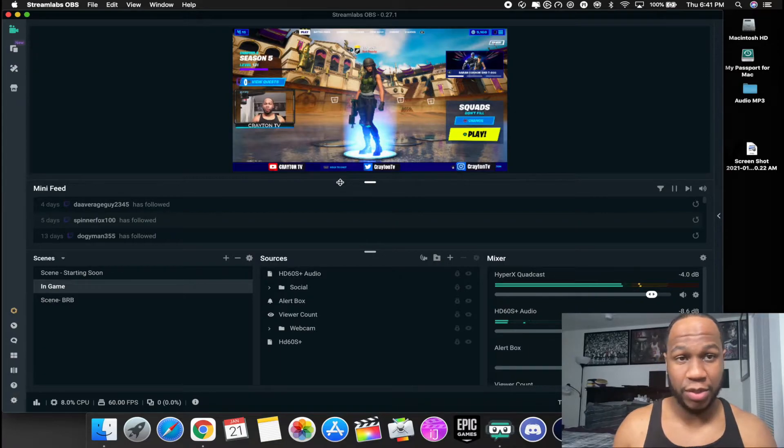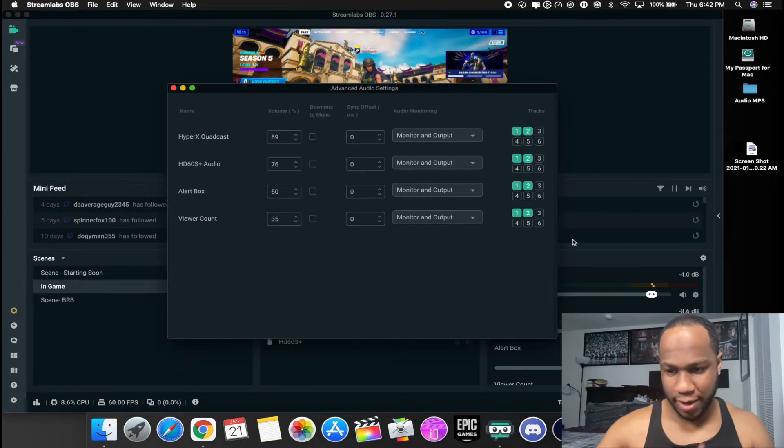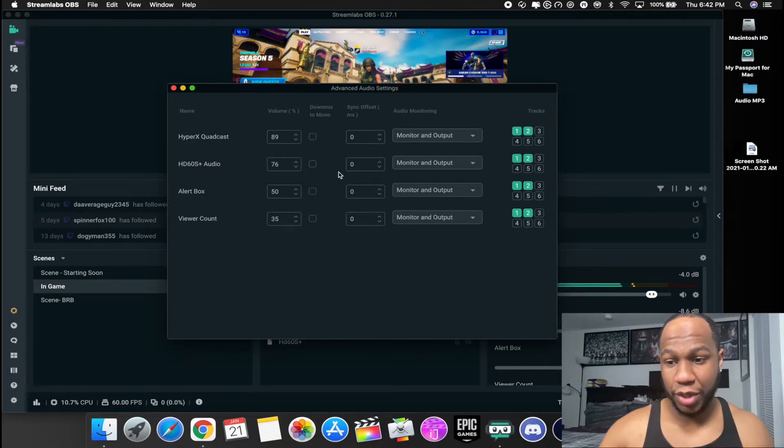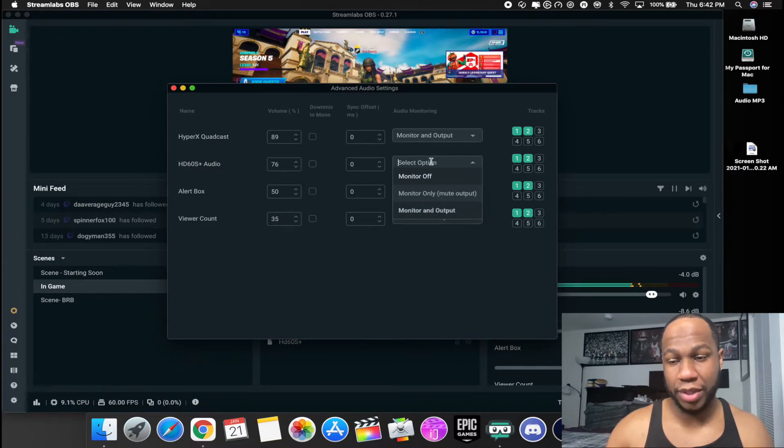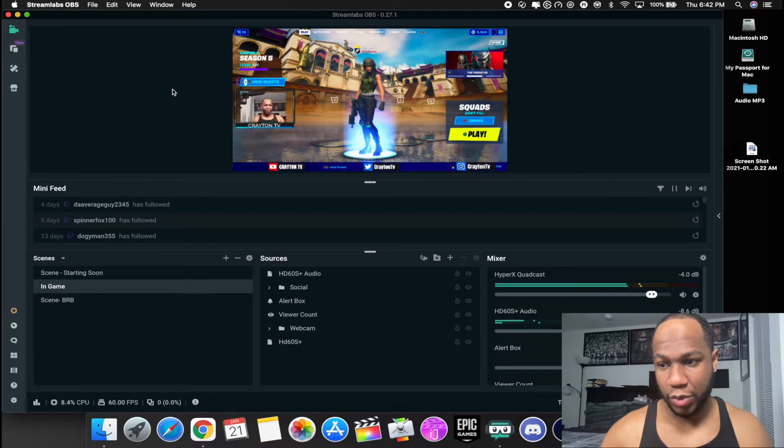I just wanted to help you guys out if you ever ran into that issue or problem. Once you see your game audio coming through, make sure you check your mixer settings and make sure that your HD60 output is on monitor and output so we can output the audio. Sometimes it could be sitting on monitor off and you'd have no audio — monitor and output is where it needs to be.